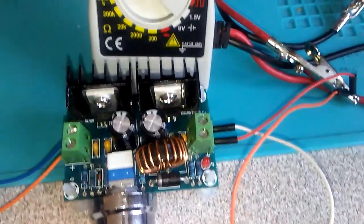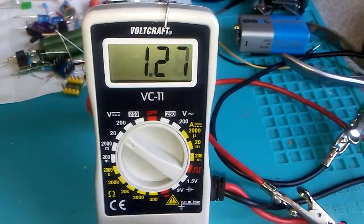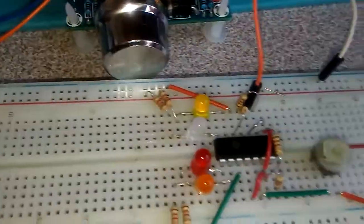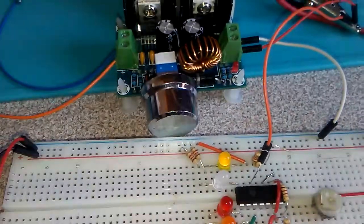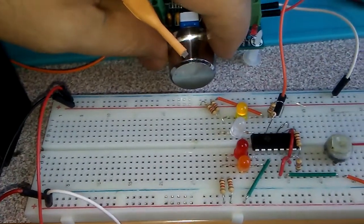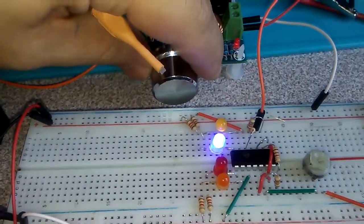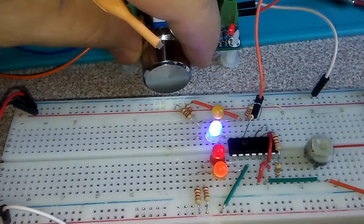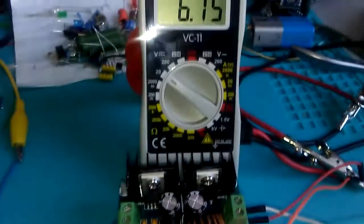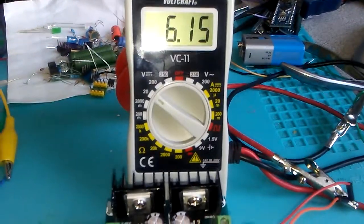This is my power source, this is my multimeter — now it is 1.2 volt and the first LED is on. When I'm going to turn the adjusting voltage, this is 3.80 volt and the next level is 5.95, and when the voltage goes to 6, the last LED is on.